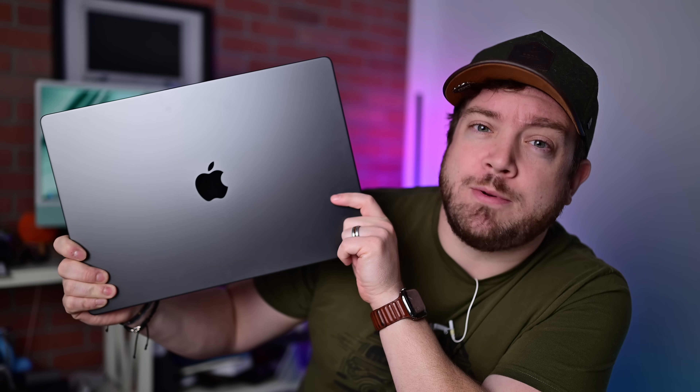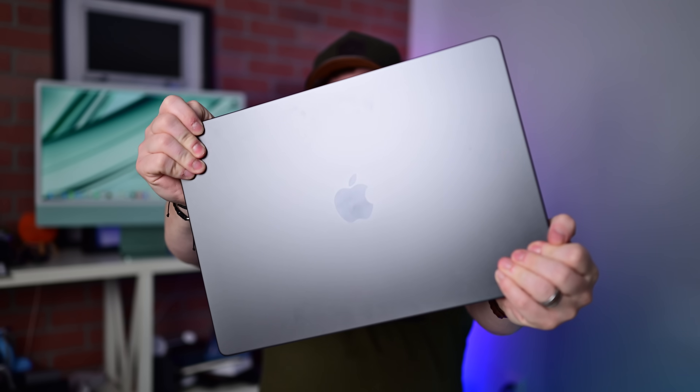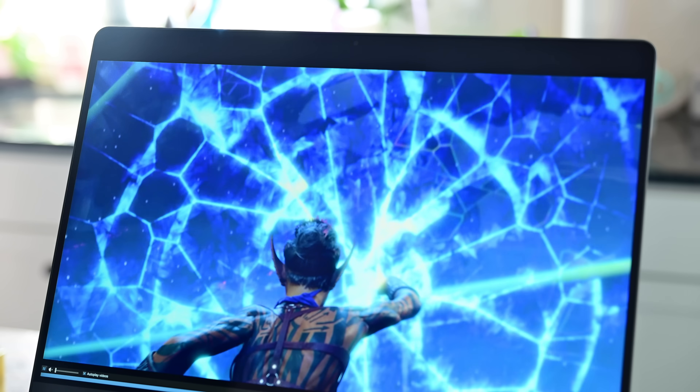It's time for a brutally honest review of the 16-inch MacBook Pro with Apple's M3 Max Processor. Welcome everybody, welcome to Apple Insider. It is Andrew here. I've been playing around with Apple's 16-inch MacBook Pro, the new one with Apple's M3 Max Processor on the inside. There's a lot to talk about, so let's dive in. Use the chapter markers below to skip to the section you care about most. Thank you to Setapp for sponsoring this video. Get a free trial via the link in the description, and be sure to like and subscribe.